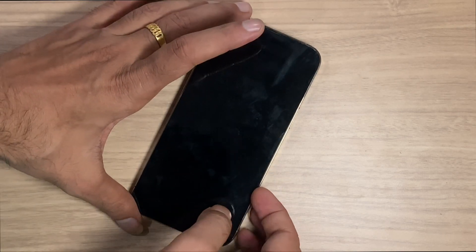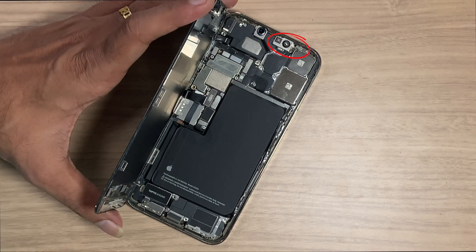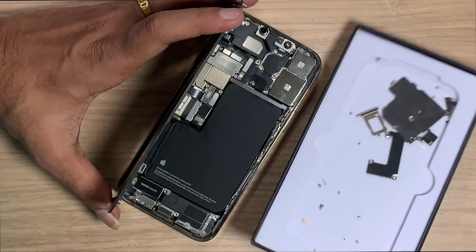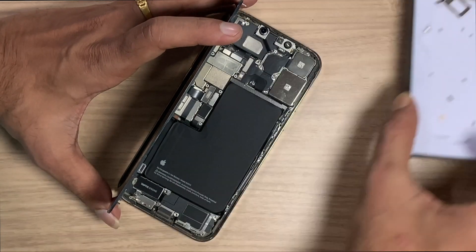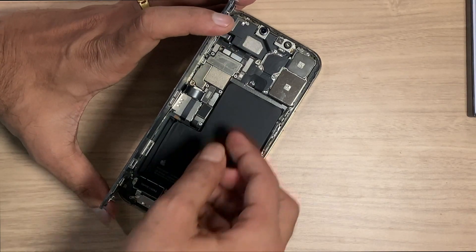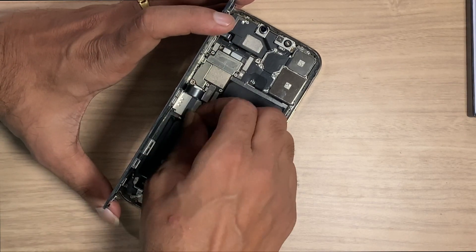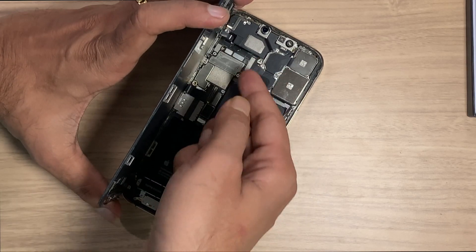Always remember: don't touch the dot projector while the battery is connected — this may damage Face ID. If the problem is from hardware, you have to disable your iPhone first, then disconnect the battery and carefully remove the LCD.